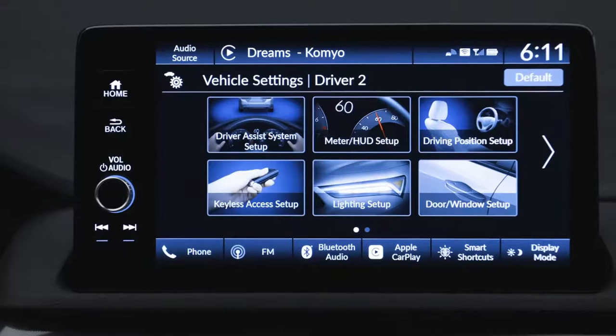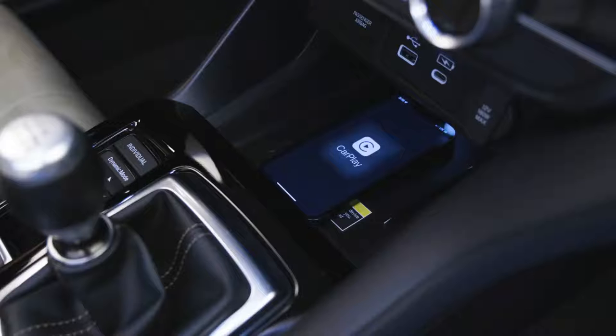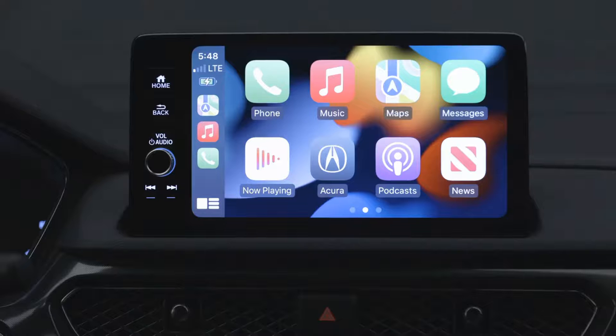You get things like an available heads-up display and a nine-inch color touch screen display. That has wireless CarPlay and Android Auto, which is great because you've got your wireless charging pad here — so you lay your phone down and you're connected and ready to go.